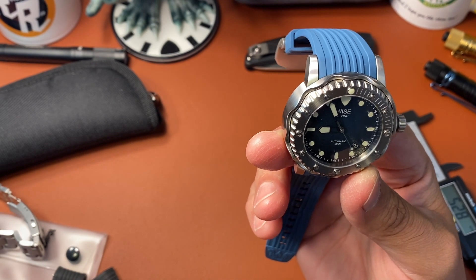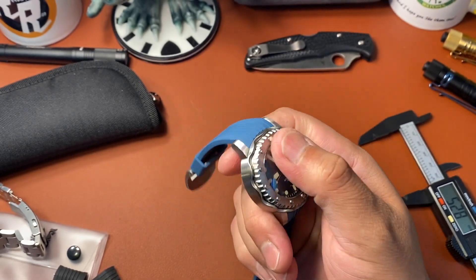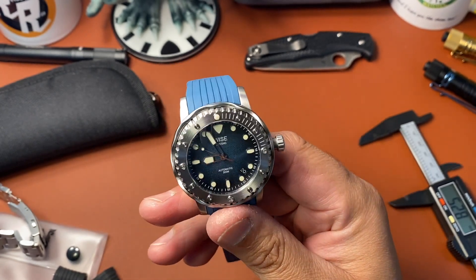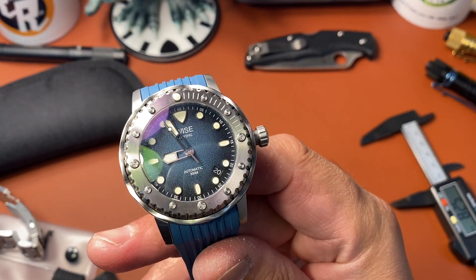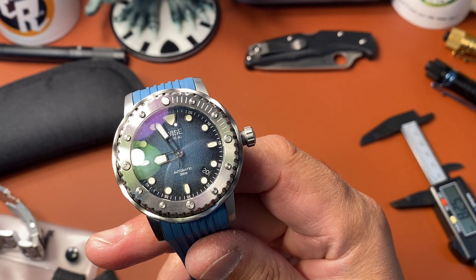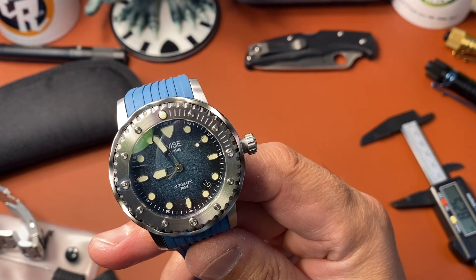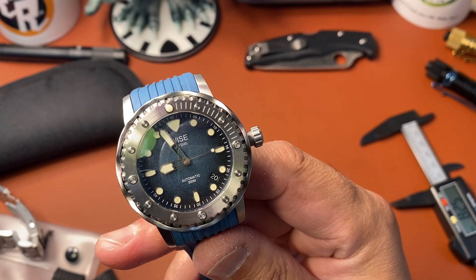It is running an NH35 movement — pretty unique. It's got a sapphire domed crystal; you don't get any distortion or blurring because I believe it's double-domed. You have a huge lume pip at 12 o'clock, then little circle etchings all the way around to 15 minutes. At every hour you have the little circles, and the cardinal points at three, six, and nine mark 15, 30, and 45, with your big lume pip at 12.